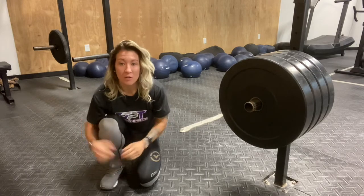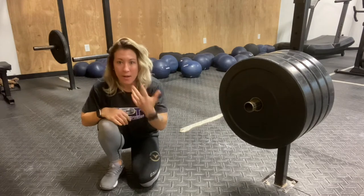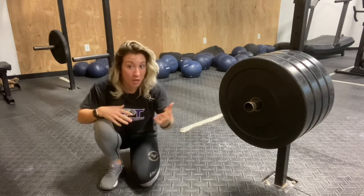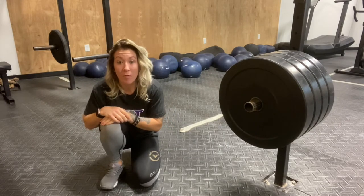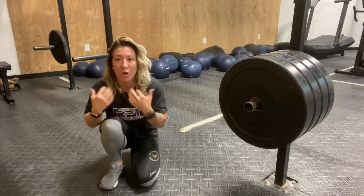In the sport of CrossFit, you see it all the time — loaded going overhead, loaded in that front rack, handstand holds, handstand push-ups, in gymnastics, a lot of wrestling, fighting — they're on the ground using that range of motion under load and under weight.